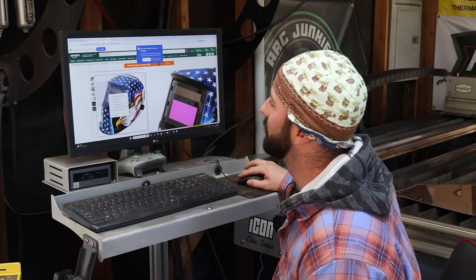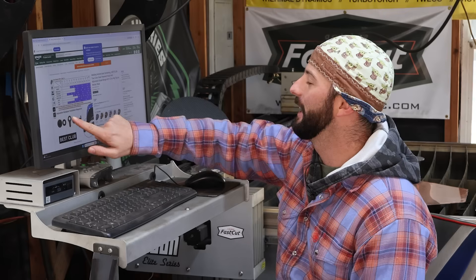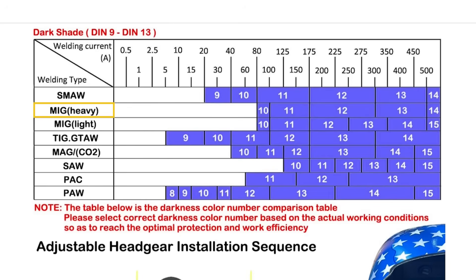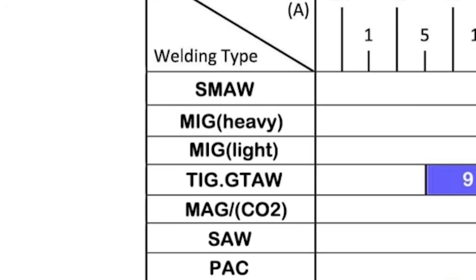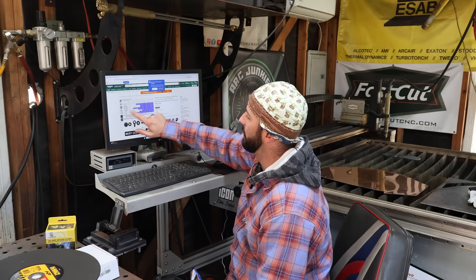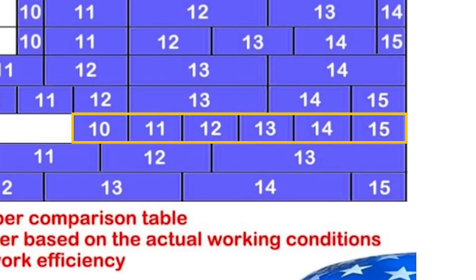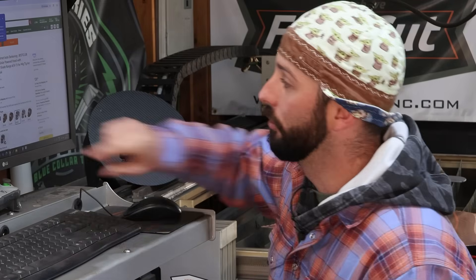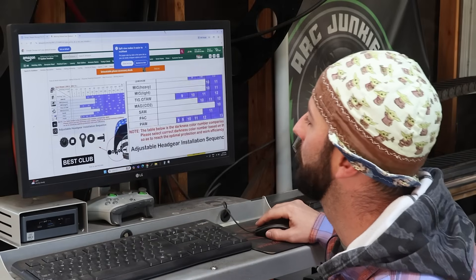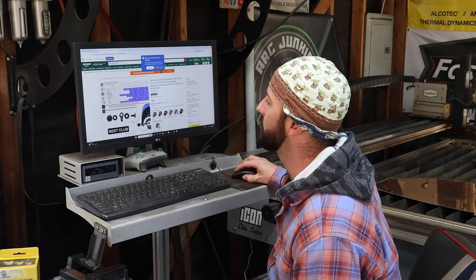The Amazon listing is absolutely hilarious. If you start clicking through the pictures, there's this shade chart — super funny. It has MIG heavy, MIG light. Evidently with MIG light, you need a darker shade by the time you hit 300 amps. They've got MAG on there, SAW — apparently you need a shade 10 through 15 for submerged arc welding. That's a joke. You don't actually need a hood at all for submerged arc welding. And then they list plasma arc cutting, plasma arc welding, MIG, MMA, TIG, and plasma grinding. Never heard of plasma grinding personally.